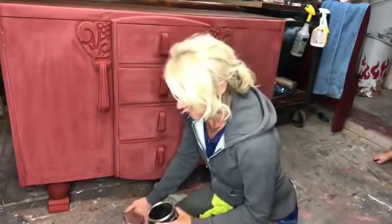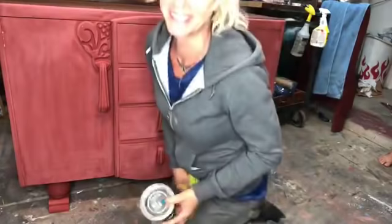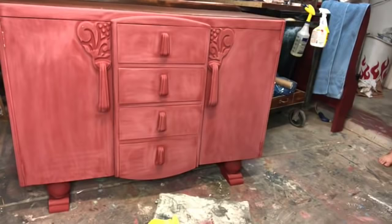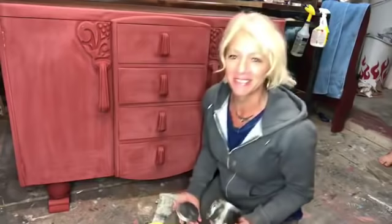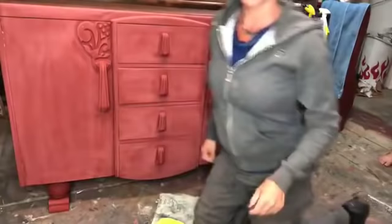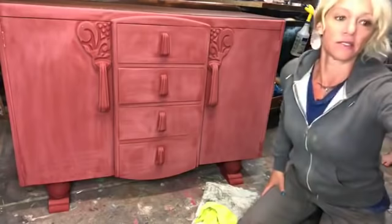Oh man, I'm not doing very well. This is dark — I need clear. Hold on. I'm very organized. Good thing all these girls know me! Okay, so we're going to be using the clear wax and we're going to be using black. Let me scooch on over here. We're going to start on this door here.